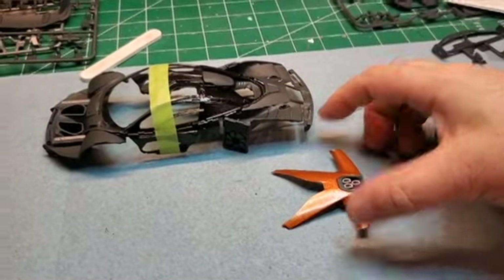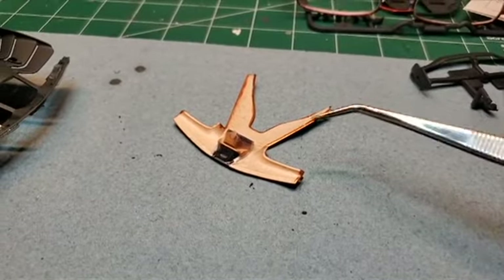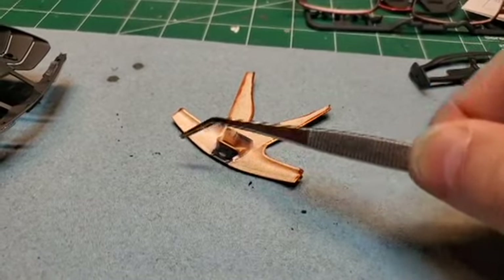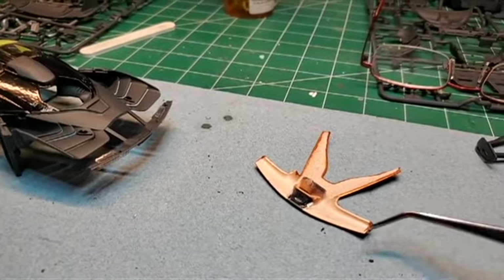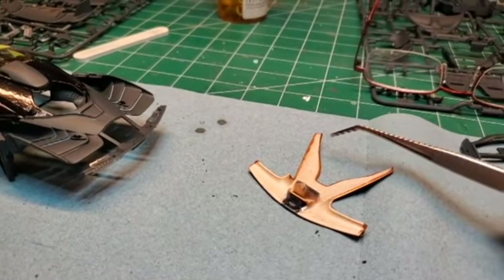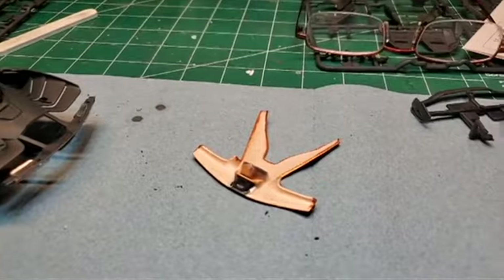We've got the rear body panel here that goes on the back. Before I put that on, I had to finish painting the edges here because I did a test fit and they showed the white of the original color. So that's all painted now — I've got to let that dry before I can stick that onto the model.